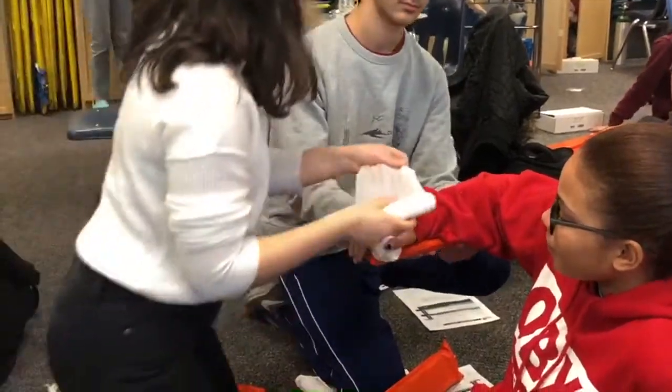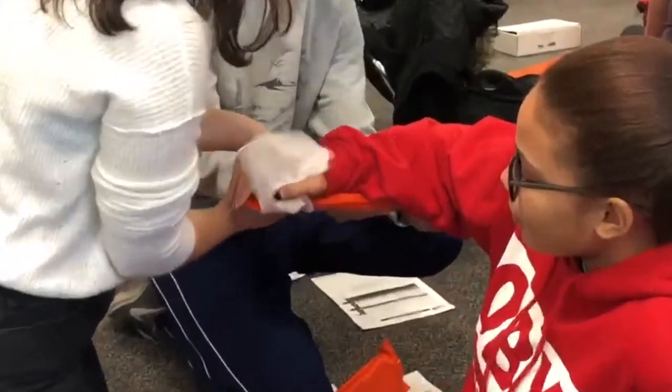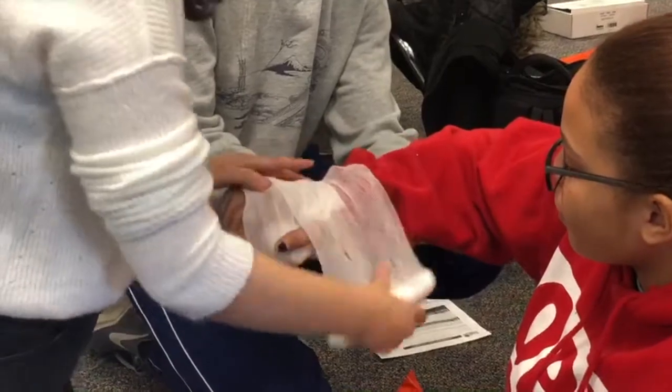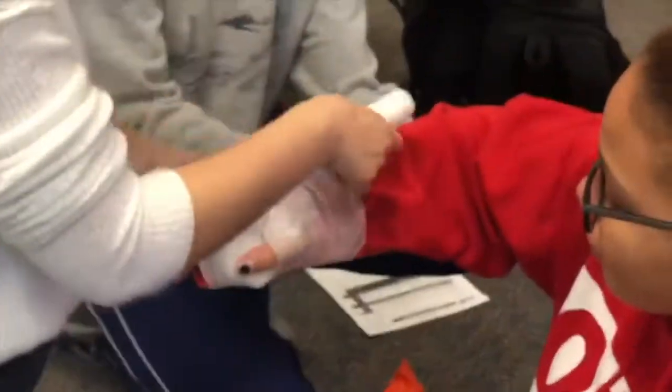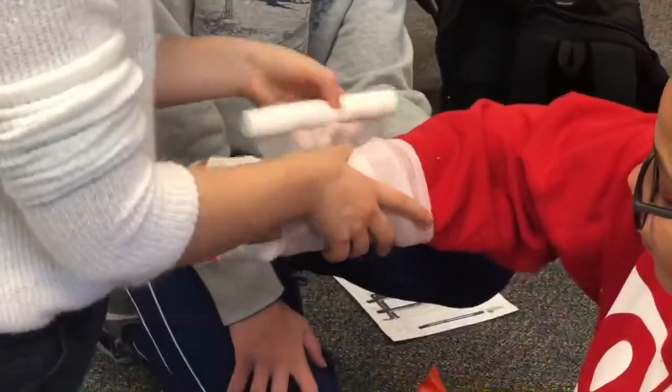Then you're going to take this, wrap between the thumbs, and then just wrap around the hand like this, all the way up, and make sure it's fairly tight — but not like squeezing their circulation off.